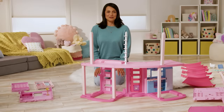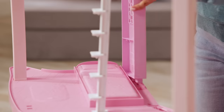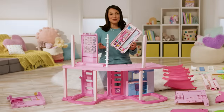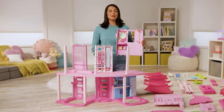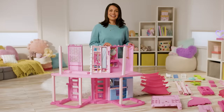Now we add the walls to the second floor. Snap the bedroom wall labeled 2G behind the bed on the left side to complete Barbie's bedroom. Next, snap the closet wall labeled 2E into the middle section to create Barbie's closet. Lastly, snap the bathroom wall labeled 2D in place to the right to create Barbie's bathroom. How cute is that?